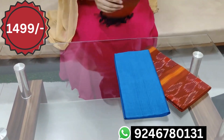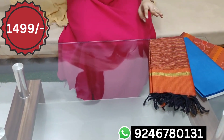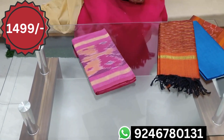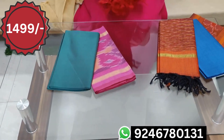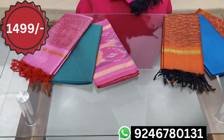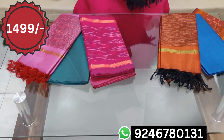This is the top of the shop. This is the top and the bottom.